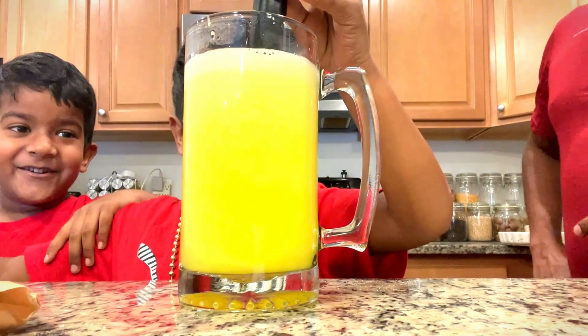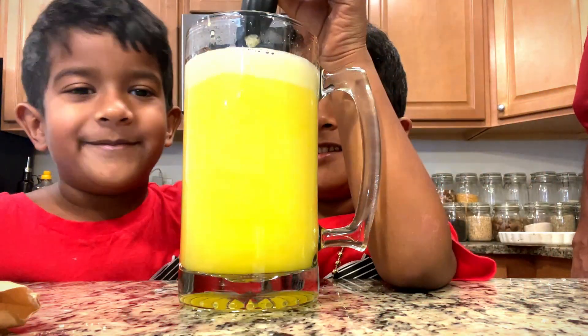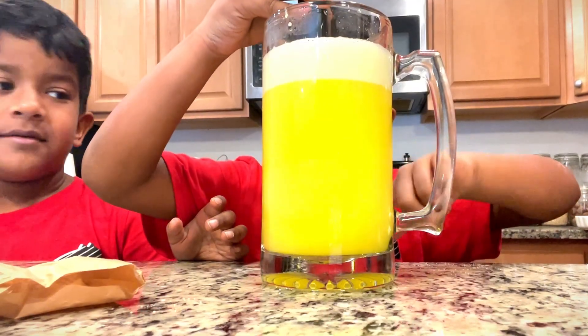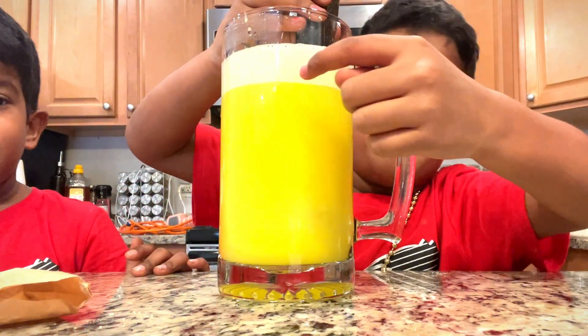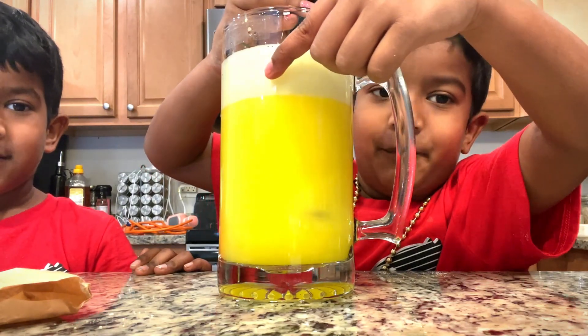Smash it up. Look how it's stirring — hot and cold mixing into warm. Hot and cold mix warm. This is water, not this. This is a pile of bubbles — see what I'm pointing at? The pile of bubbles.